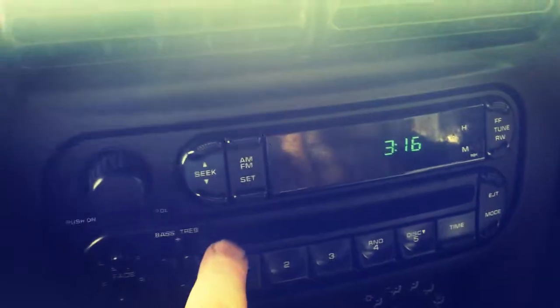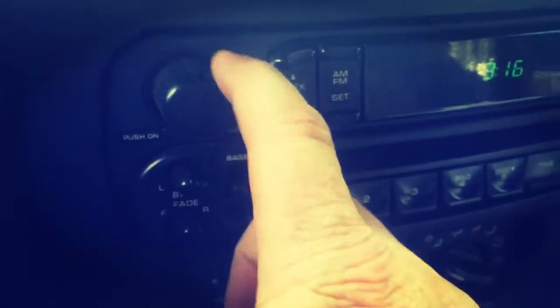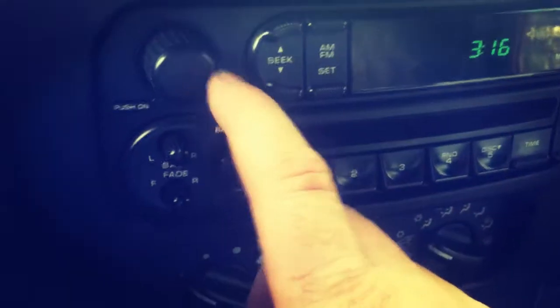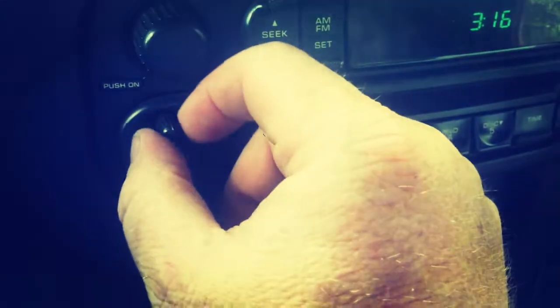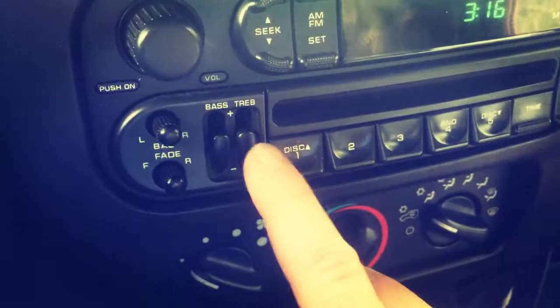I've got one new and one original still installed. I'm going to let you listen to them. I've got the factory stereo and a sub wired in, but I've got the volume turned all the way up, connected through Bluetooth using my phone. I've got the faders turned to the rear speakers only - left and right - so I'm going to turn it to just the one, and the EQ is set to the middle.